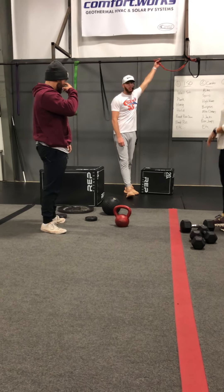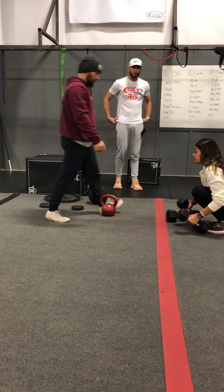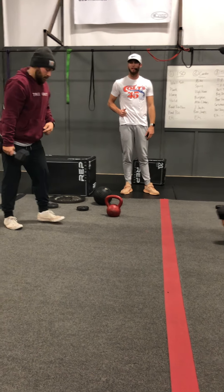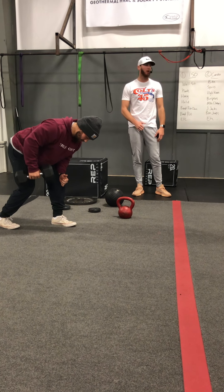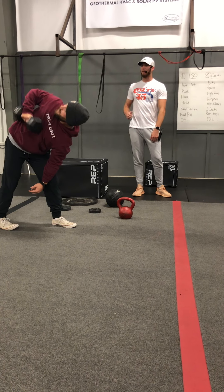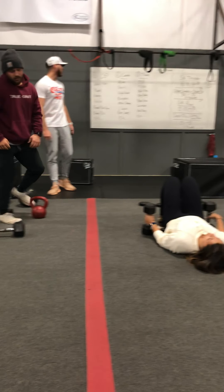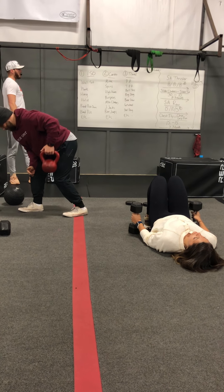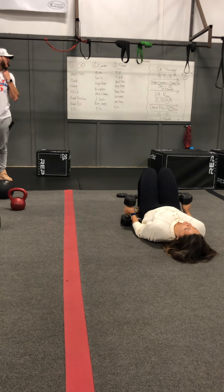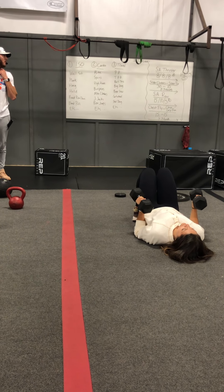Single arm row in a bent position — we're going to take that dumbbell up to the ribcage, get that good squeeze in that back, making sure we're coming all the way up without over-rotating. All the way up to the ribcage, squeeze, and come down. We're going 15 on each side for the first round; once we all go through 15, we'll do 10 — you can use a dumbbell or kettlebell. That last round is five each side, so as we go down in reps, try to increase that weight.